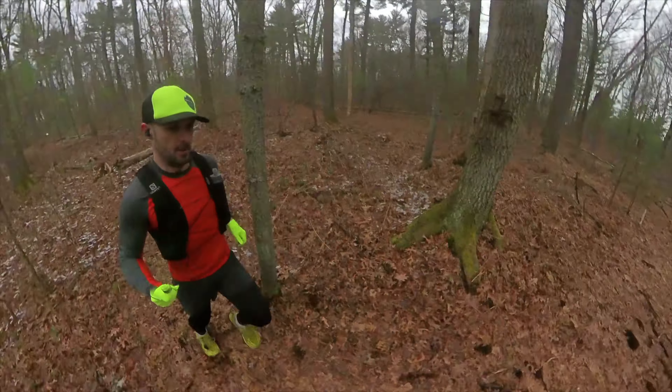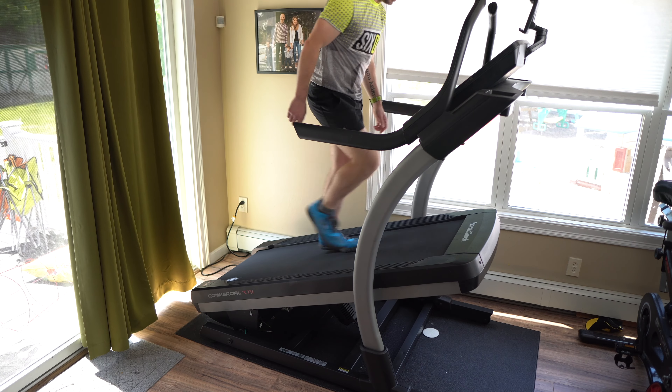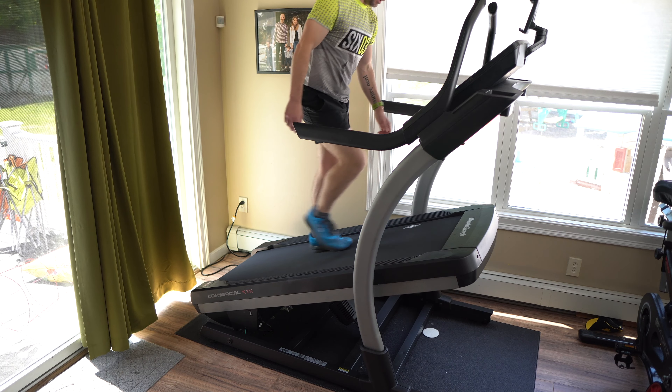Is the NordicTrack incline trainer still worth it today? Well, yes and no. If you're a road runner looking to improve your marathon time or chase a 5K PR and you don't often find yourself on hills or trails, avoid the incline trainer — it's not for you. Go buy the NordicTrack Commercial Series, a Bowflex treadmill, or something like the Assault Trainer or Precor treadmills, which still have up to 12 degrees of incline and let you run fast without bouncing. But if you're a trail runner, hiker, or someone who likes to walk and would enjoy the iFit workouts, the incline trainer is still a good option because it's one of the only options with incline up to 40%.